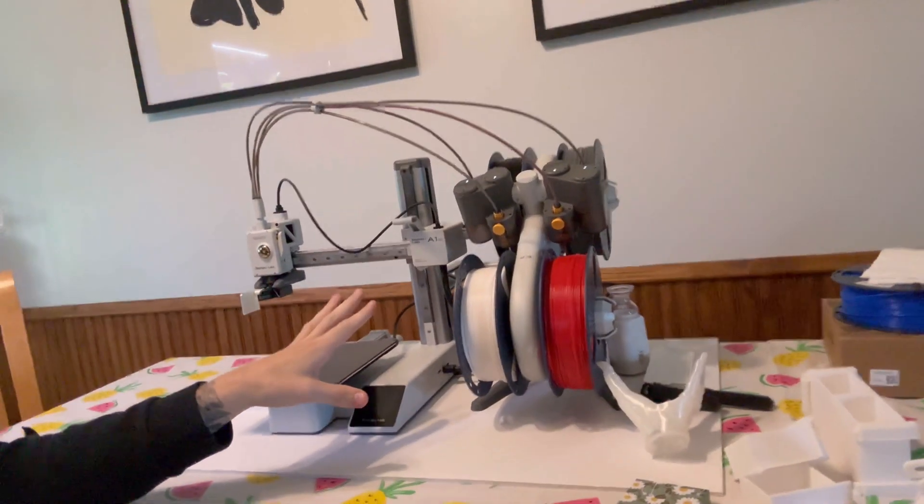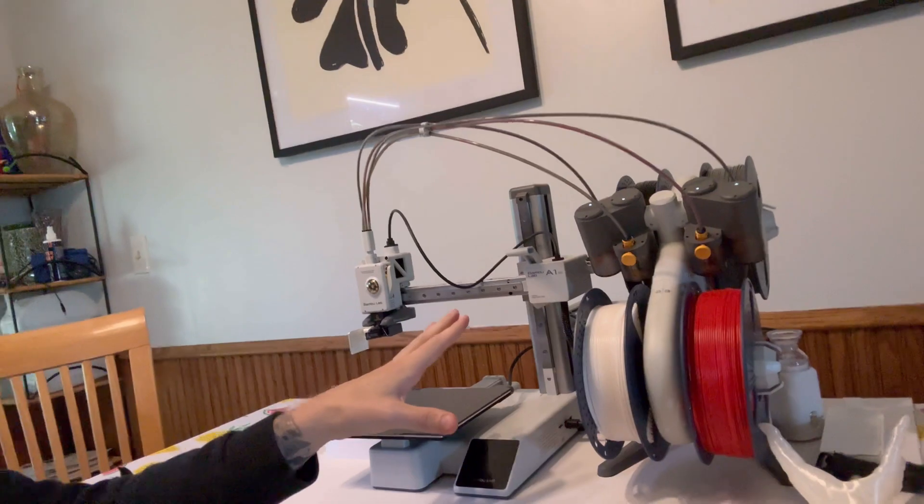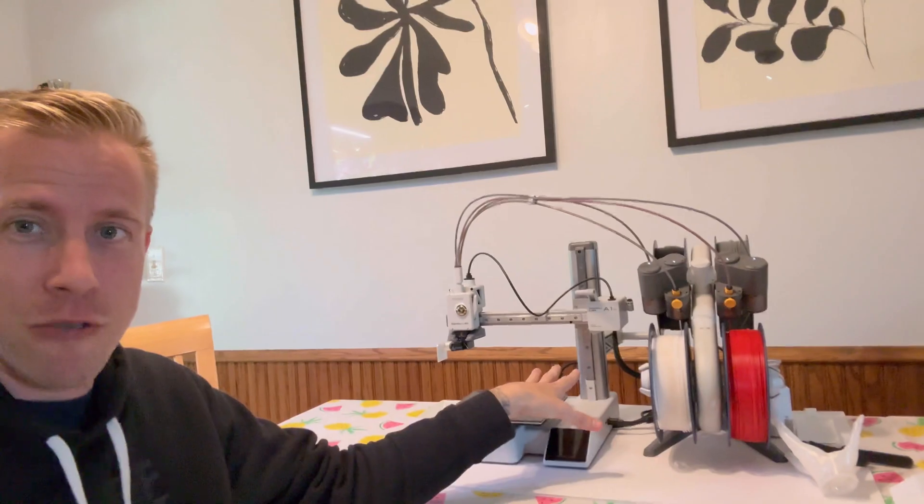I'm not sponsored by Bambu Lab — I wish they'd sponsored me, but that's not the case. These are just really good printers. People love them and we're having a fun time doing 3D printing. I feel like Bambu Lab allowed beginners to get into 3D printing, because you can just turn key and go. A year or two ago I was tinkering with Enders and it was a nightmare. It was fun, but it wasn't as fun as this is right now.